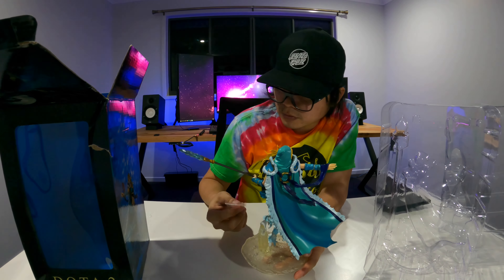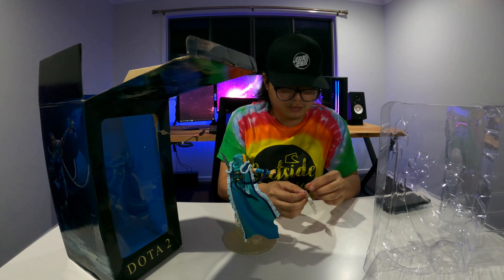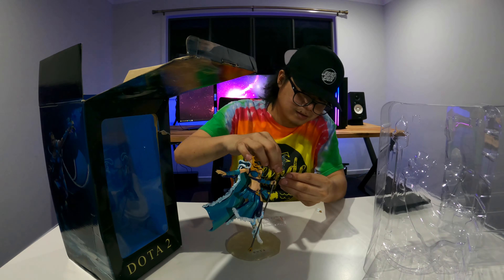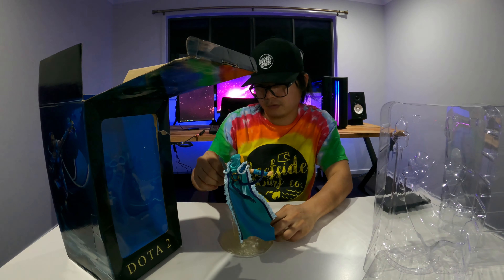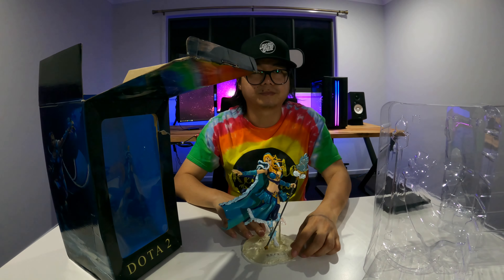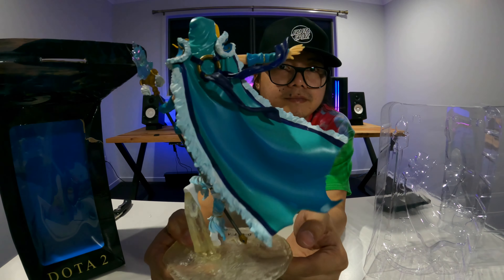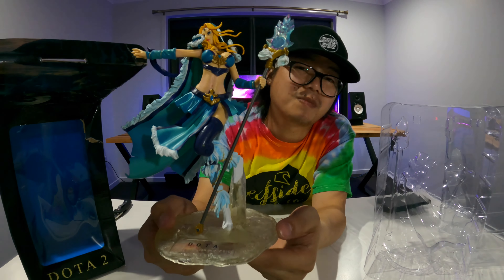What's with this? Why would I place this one? Here in this one — interceptor, there we go, perfect. Perfect. Crystal Maiden, done!